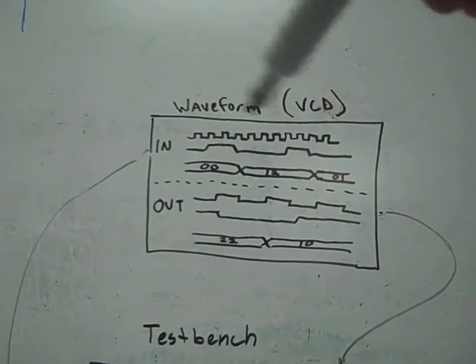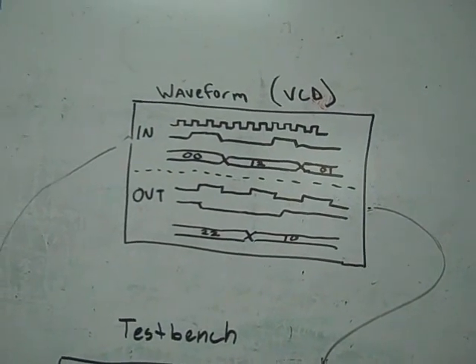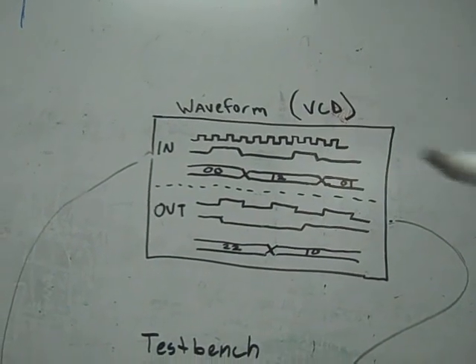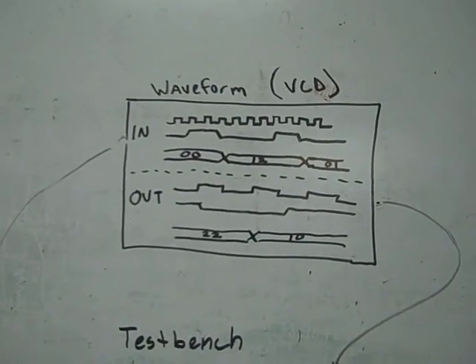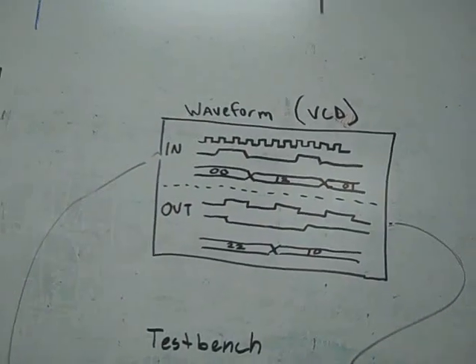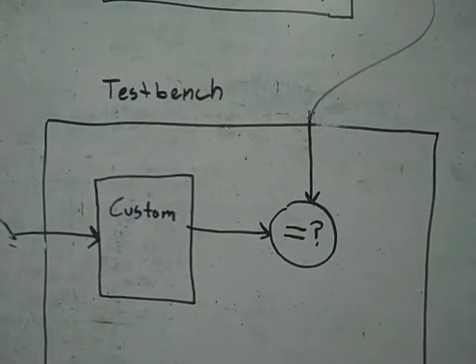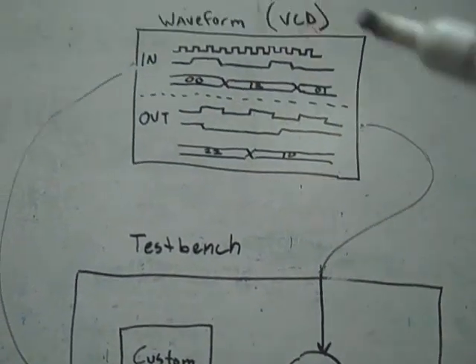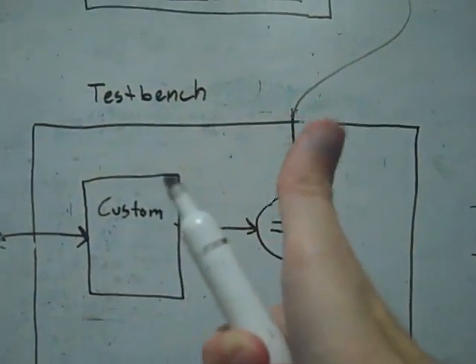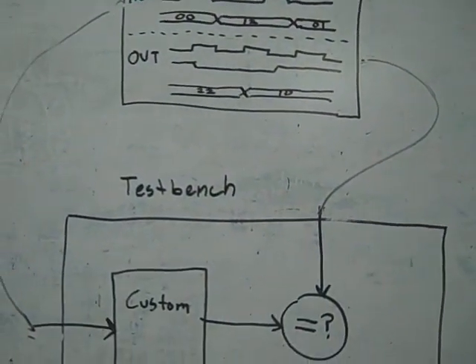These waveforms are limited in size due to logic analyzer memory, so I've had to look for unique cases and keep a separate waveform on file for each one. Once I get the design to pass 100% with a given waveform, I toss another waveform at it and make sure it passes that too. If not, there's another corner case I didn't think of, so I add more smarts into the custom and keep doing that with different captured waveforms until it matches 100% — that's what 100% accuracy means.